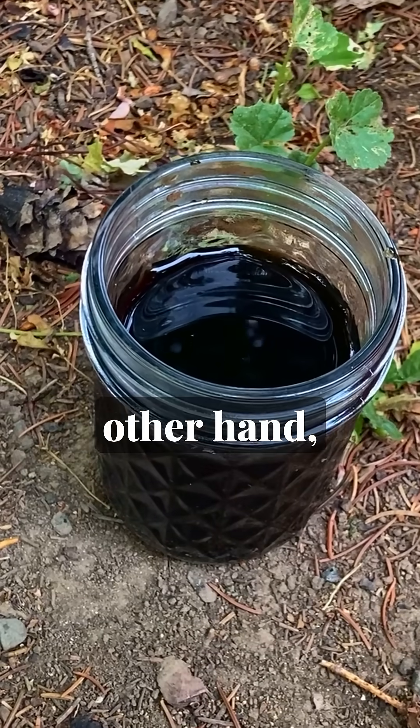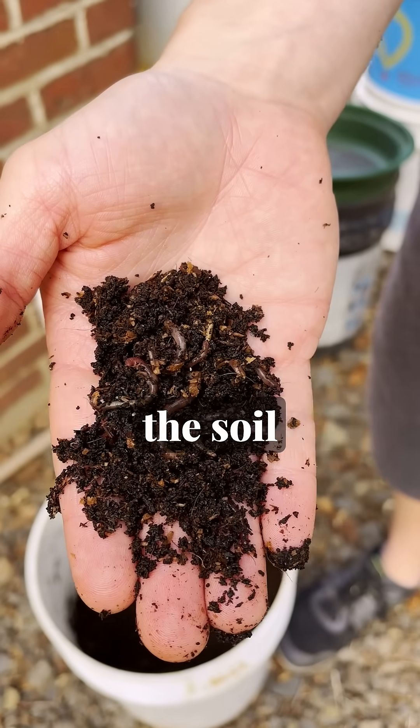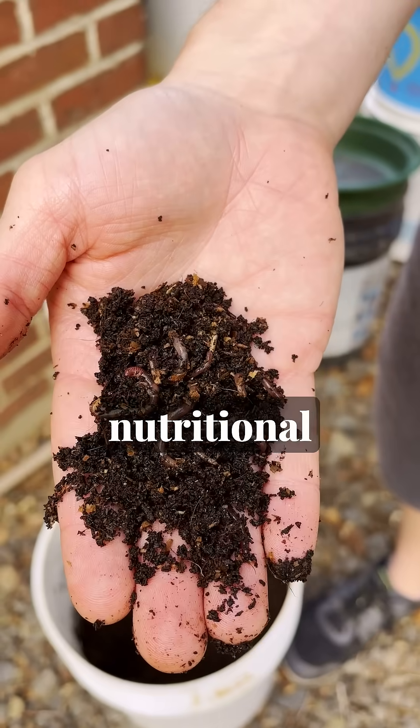Worm casting tea, on the other hand, is typically rich in healthy bacteria that are going to help process and fix nitrogen in the soil and tend to your plant's immediate nutritional needs.